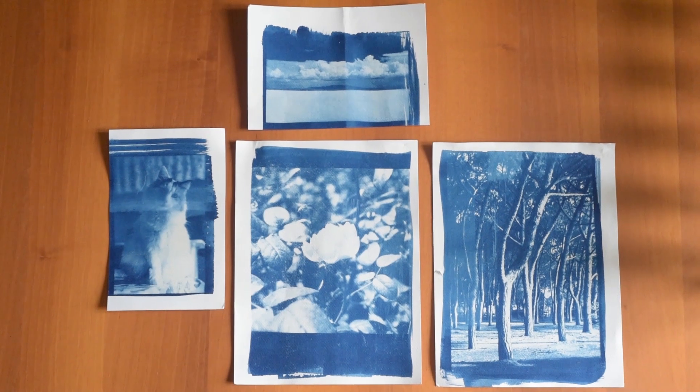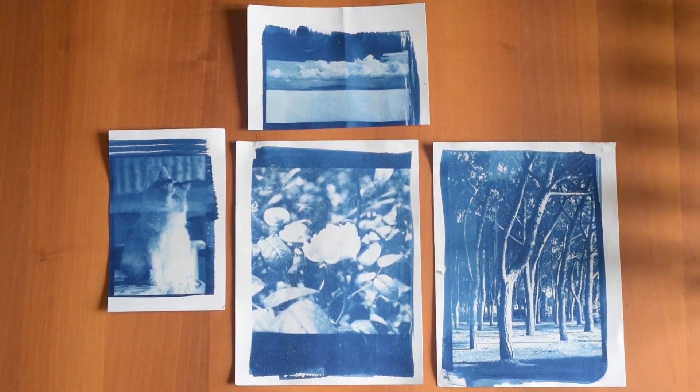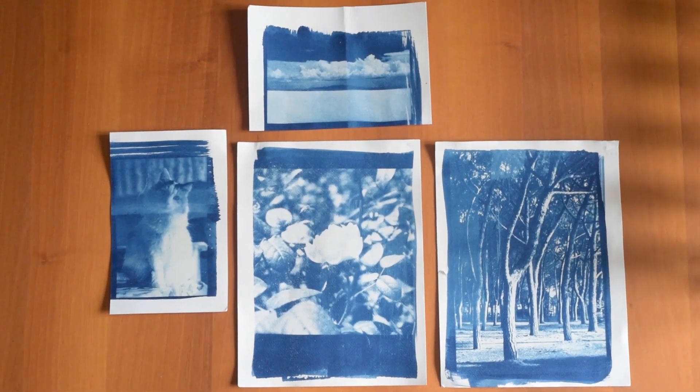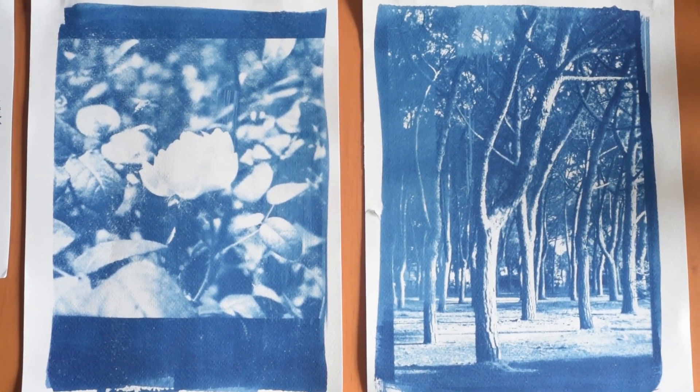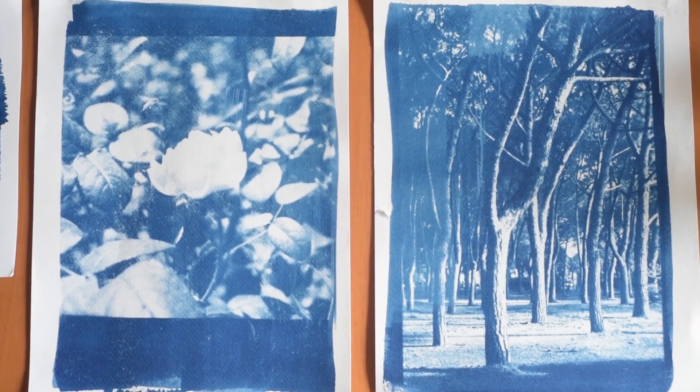That's the whole process. If you notice in my results, some of them worked and some others are not very clear. I think that depends on the amount of exposure time and also on the quality of the negative. So remember to use a negative with high contrast. And yeah, that's basically it — it's super easy. I hope you enjoy it, and maybe you can try it or maybe you have already tried it. Let me know your experiences with cyanotypes, if you are interested in it or not.